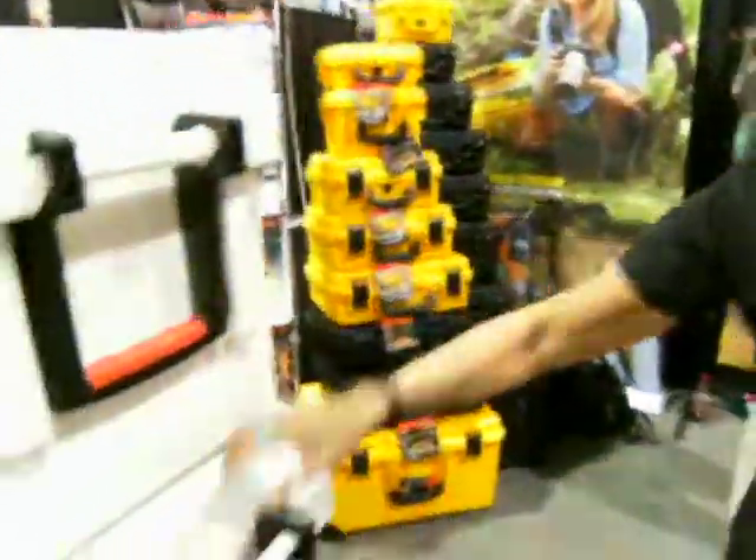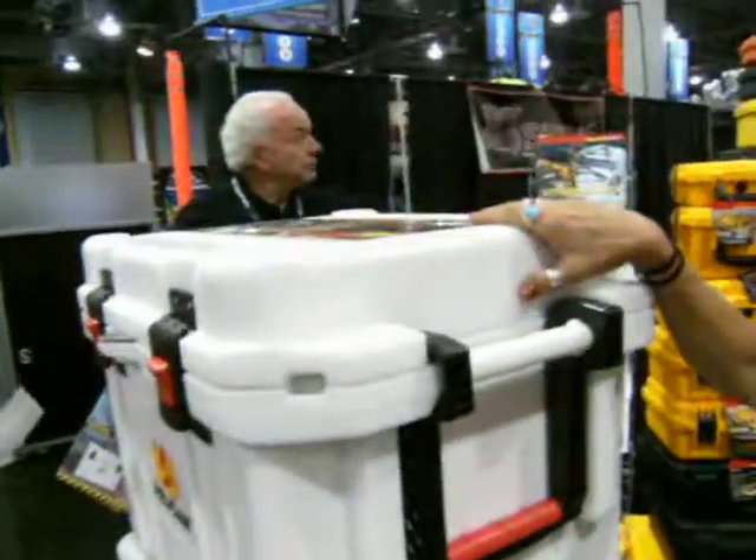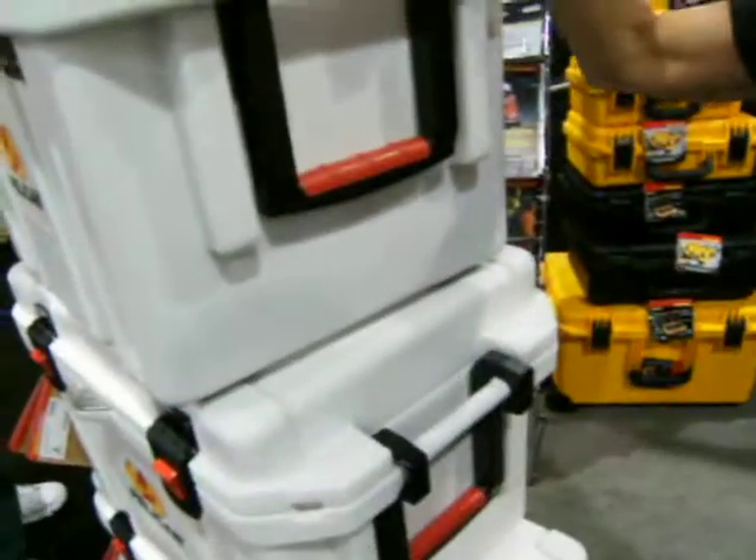The other product we're really excited about this year is our new coolers. We've got a 35-quart, a 45-quart, and a 55-quart. Next year we're coming out with 80, 150, and 250-quart.